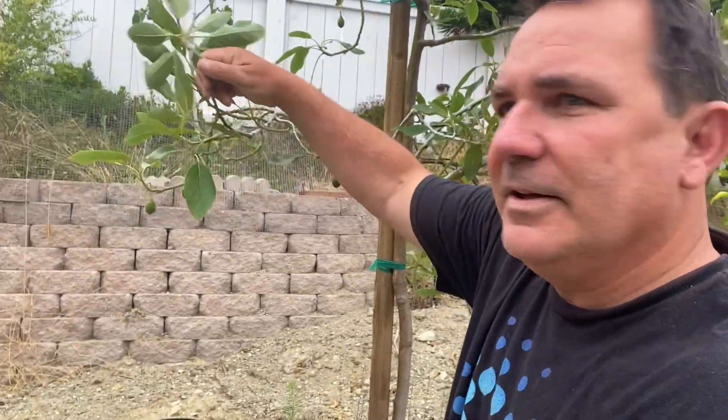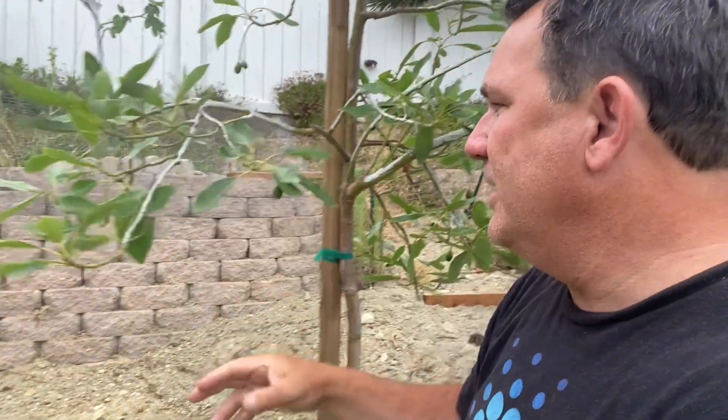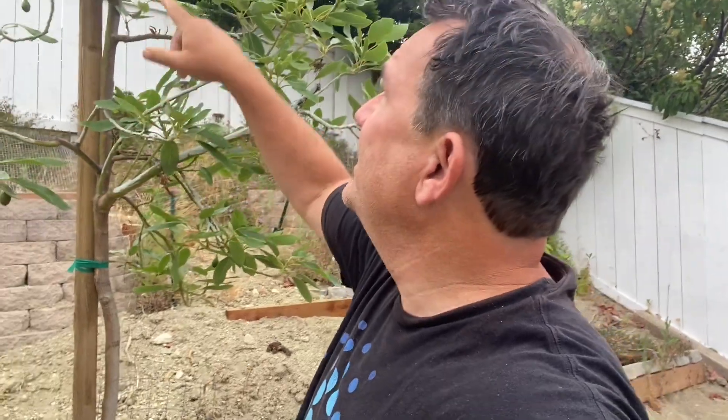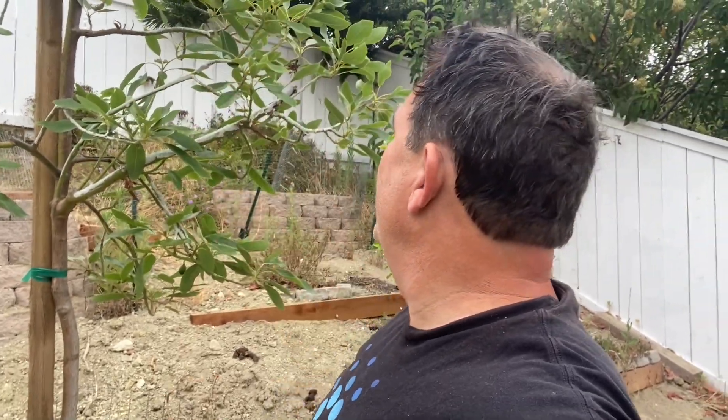This is my Lamb Hass. It's looking pretty good, it's pretty small. We had three fingers on the Surprise — we've got one finger on the Lamb Hass. But whatever, it looks pretty good. I've probably got close to 20 on the Lamb Hass.